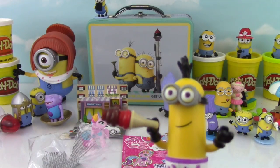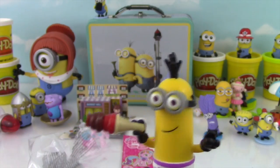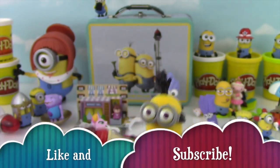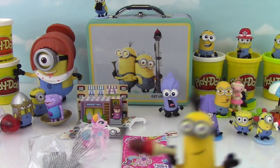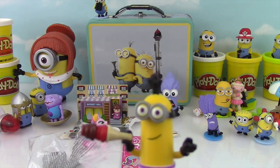Bye bye! Please be sure to give this video a thumbs up and like it! And if you haven't already, subscribe to this channel so we can show you more Minions and more cool toys! See you next time, bye bye!